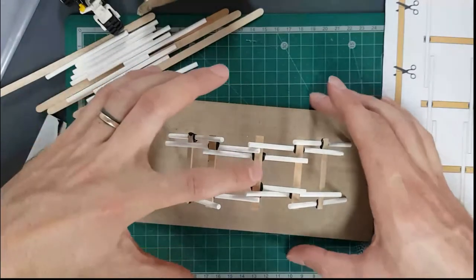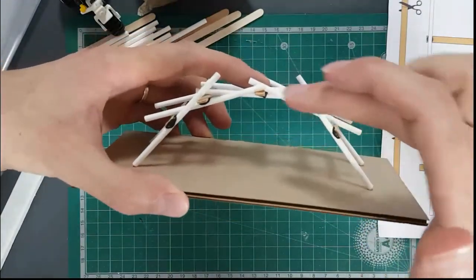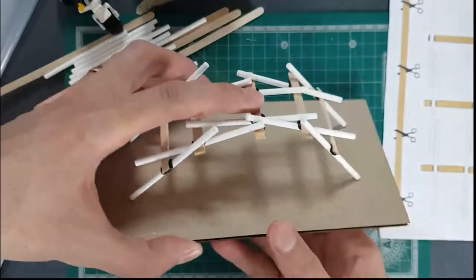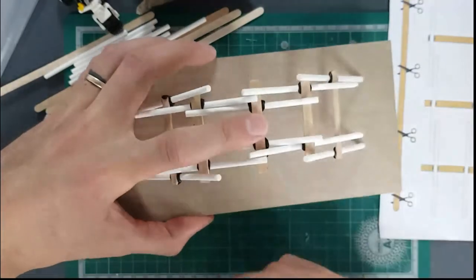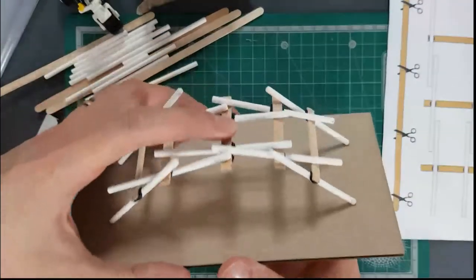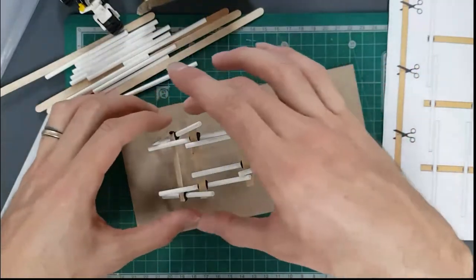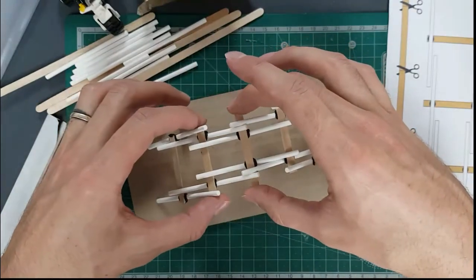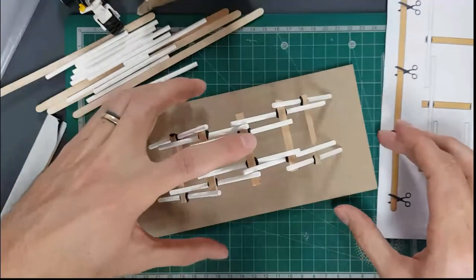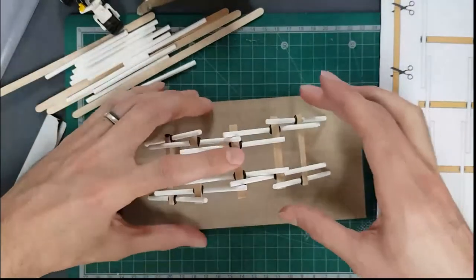The bridge is complete. Press down on the top and all the pieces lock together. Turn it on its side and you can see each element is locking and pressing down onto the horizontal coffee stirrer sticks. When a force is applied to the top, it forces this frame structure to lock together tighter. Leonardo Da Vinci designed this for the military to quickly build bridges, cross rivers by cutting down trees, making these sections, and moving on.